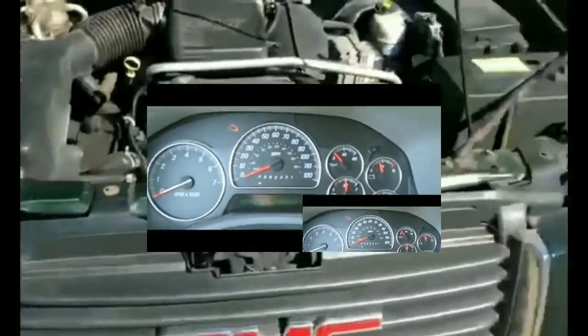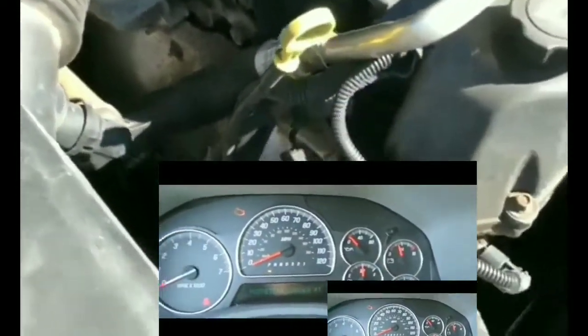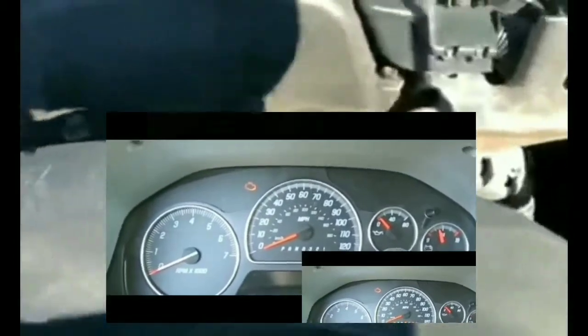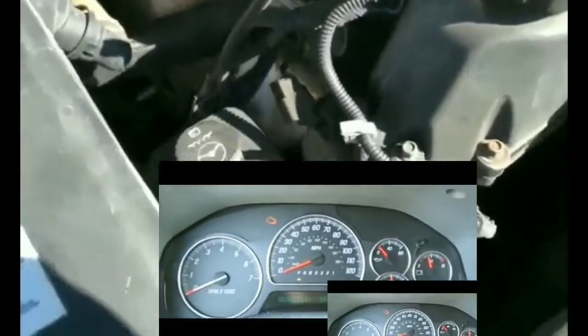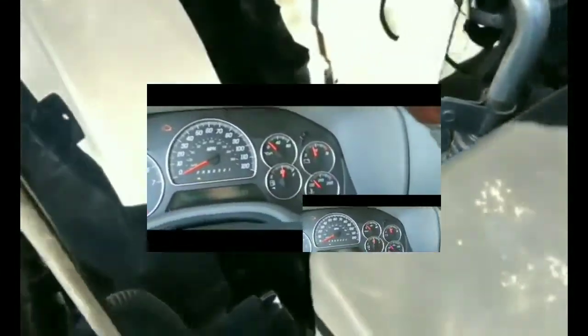I also have one of those cheap OBD2 readers I got from Walmart. I plugged it in and it gave me no codes whatsoever — all clean. The computer read it fine, no check engine light, nothing. It did the whole analysis with no problems. At that point I knew it wasn't the car's computer, and I could rule out a blown fuse to the computer as well.